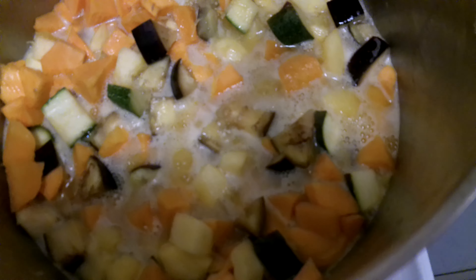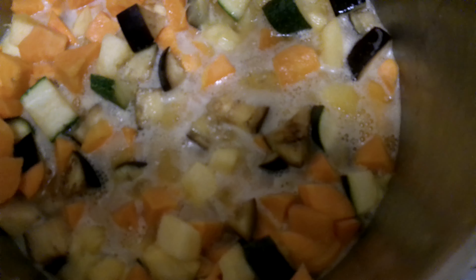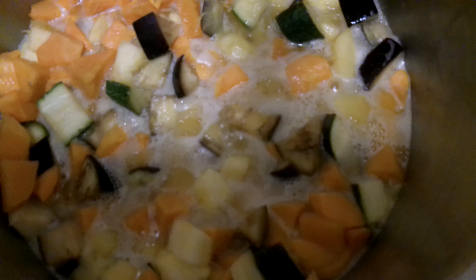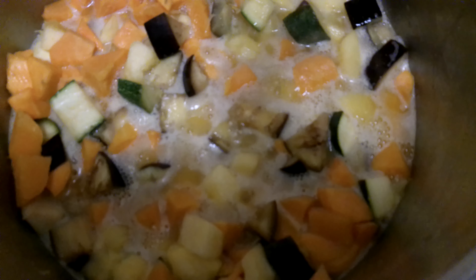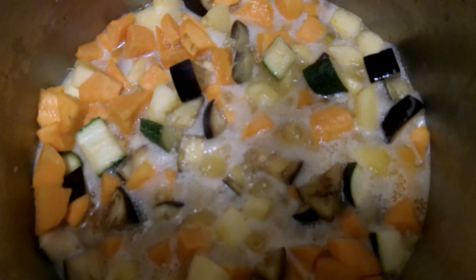In this giant four-gallon pot, I first put two pounds of imperial margarine. Then I peeled and diced up these sweet potatoes. That's the bright orange things — it's beta-carotene, very healthy for you, of course.